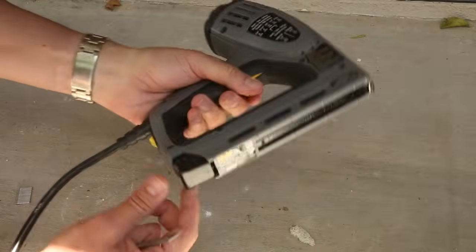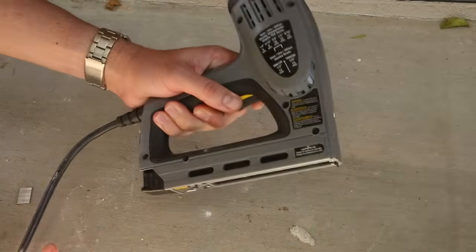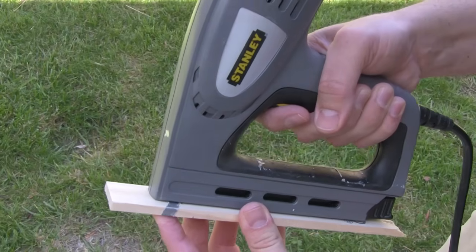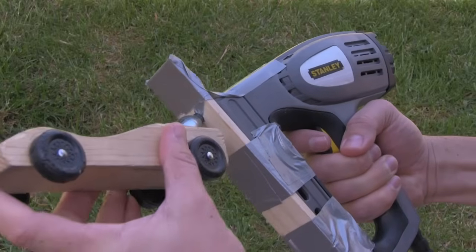There actually is no step two. Nothing else about the car's performance really matters as long as you've done step one. My firing mechanism is just an electric staple gun. I've loaded it with brads, like little nails, so it can puncture the top of the CO2 cartridge. And then I duct tape a paint stirring stick to the bottom so it will trigger the safety switch, and the hole also helps to retain the cartridge before firing.